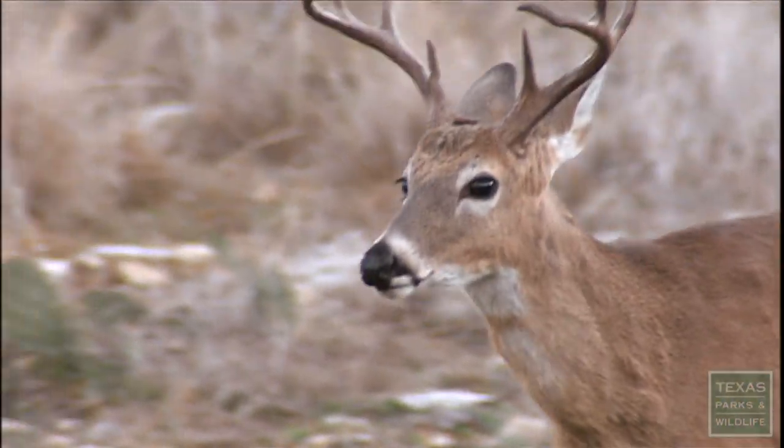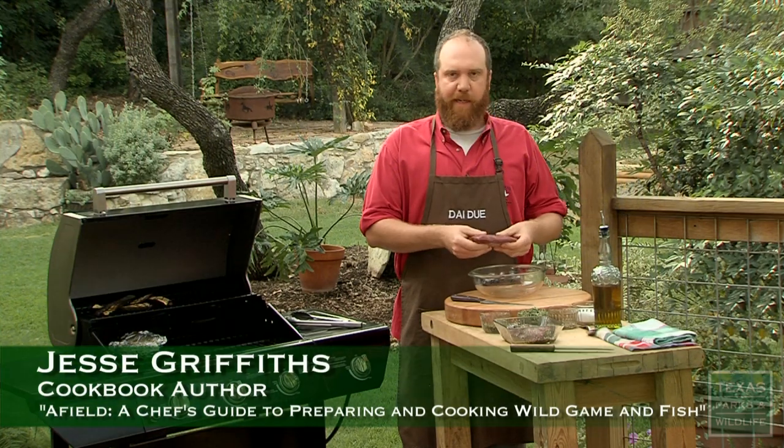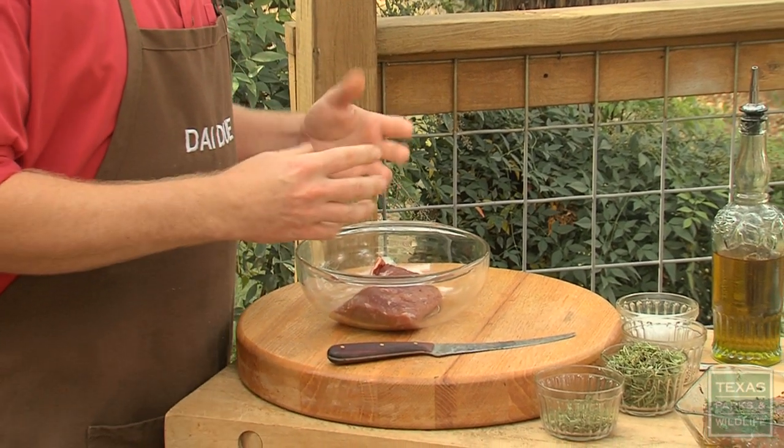I particularly love it. I'll shoot two or three deer each year and that'll usually last me up until the next season. Because it's so lean, sometimes it can overcook and become a little bit dry. So I like to grill it over really high heat and put it in a marinade.